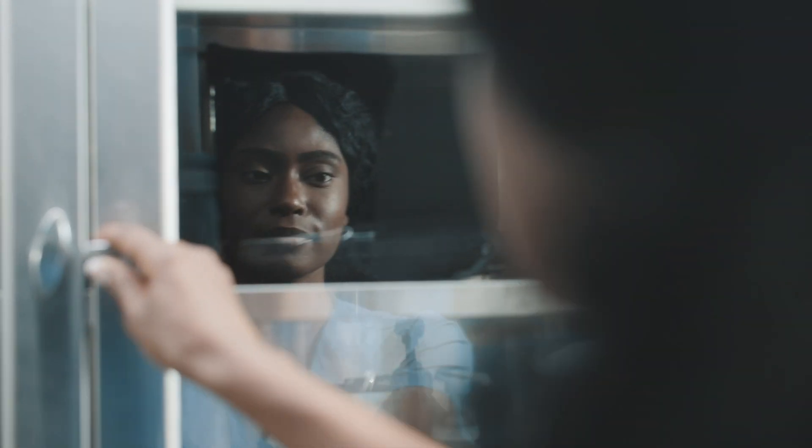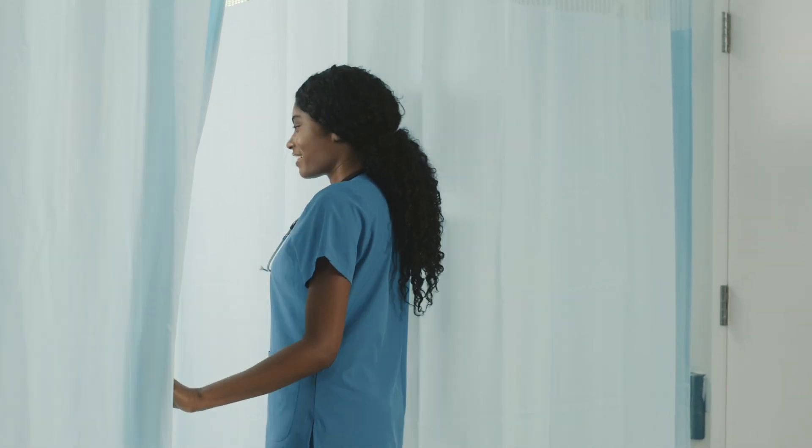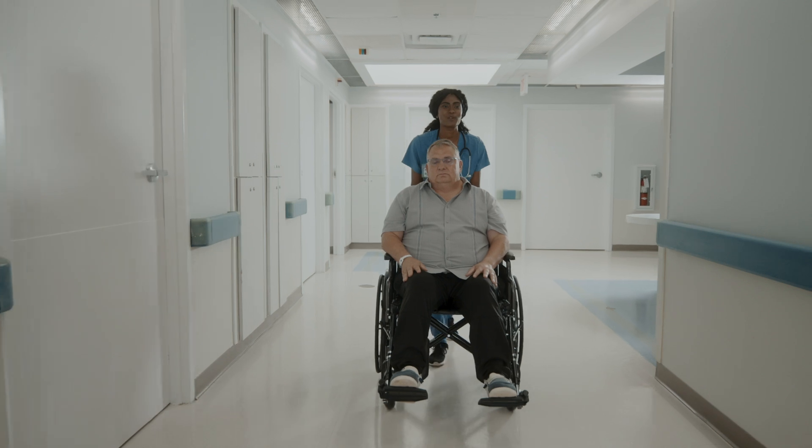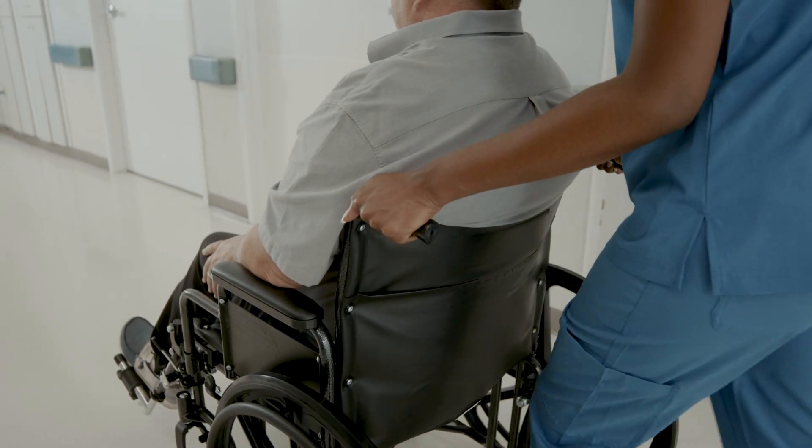In your work routine, you're experiencing demanding jobs and fulfill countless tasks every day. Getting accurate weight of patients shouldn't be another burden.